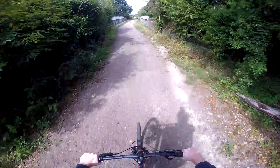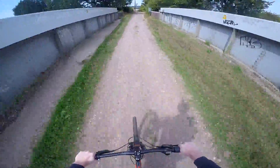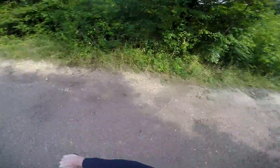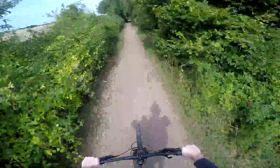Hey guys, welcome to the first test ride of the eBike 4.0. I thought I would film this video whilst riding the bike rather than out the back of my shed, just to make it a little bit more interesting. I left off the last eBike video with the pulley being fixed, and then I ran into an issue with the motor vibrating.